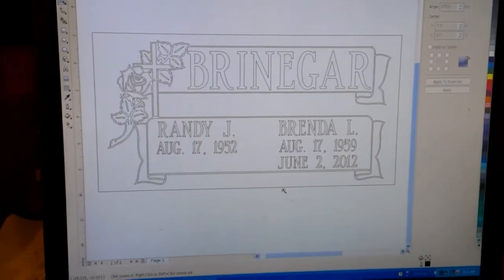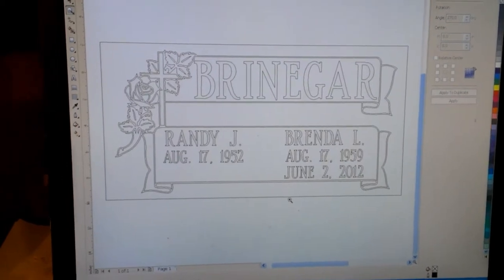Starting with the computer generated image that will transfer itself to a plotter cutter. As some of you that have been in the business for a long time know, this used to all be done by hand — hand drawn, hand cut. Technology is wonderful today.